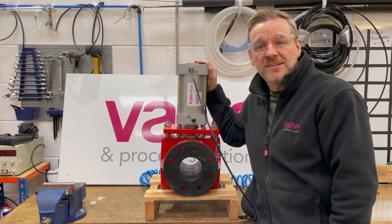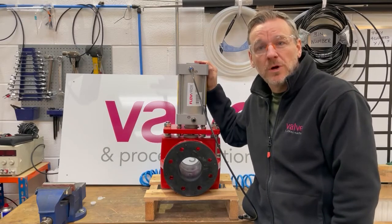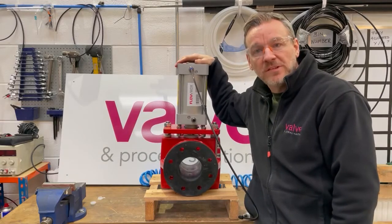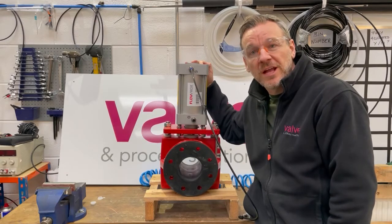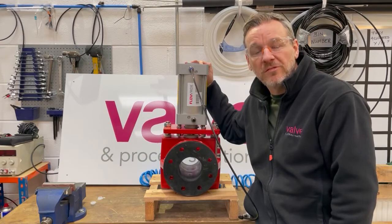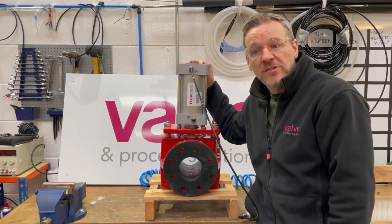Hi guys, hope you're well and staying safe. Just thought I'd do another behind the scenes video as we've got something quite unusual in the workshop today. We're just function testing an actuated pinch valve for a customer before it goes to site. Just doing this video to show our team as well, because it's not often that you get to see a pinch valve coming through the valve and process workshop. So we just thought we'd do a quick video to show how it works.